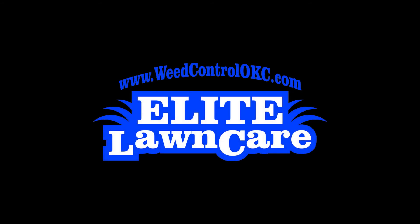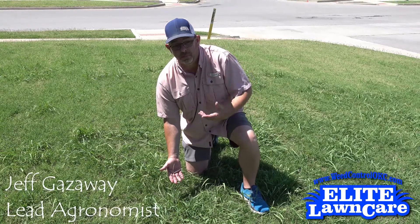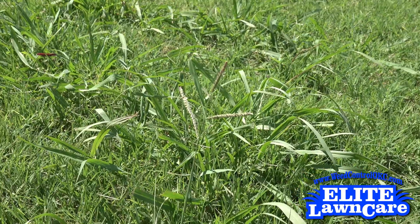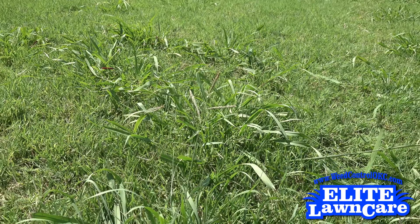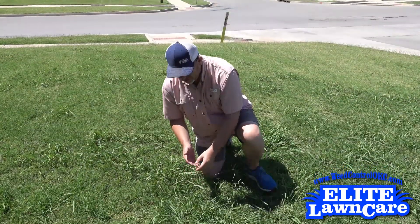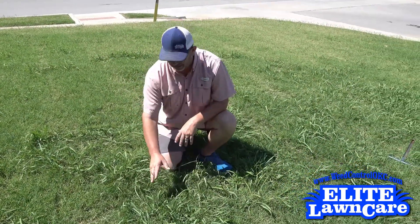What we have here is Dallas grass. Dallas grass is a summer perennial grassy weed. It's a real problem weed in Oklahoma, mainly for how much seed it actually produces — it produces a lot of seeds per plant. The other issue is that there are not very many products on the market that will take care of Dallas grass.